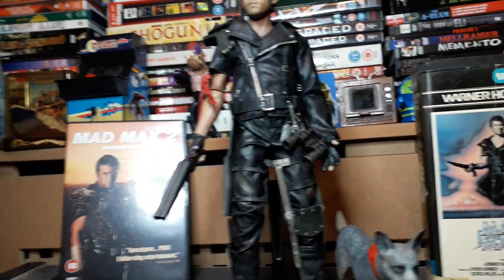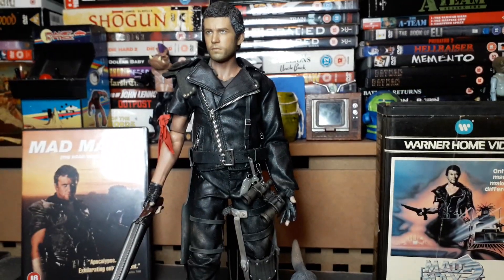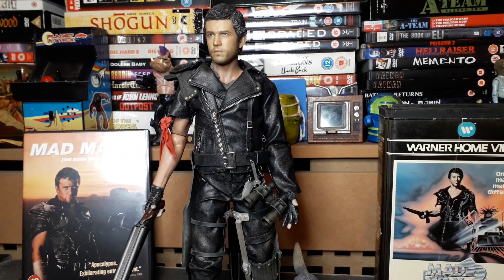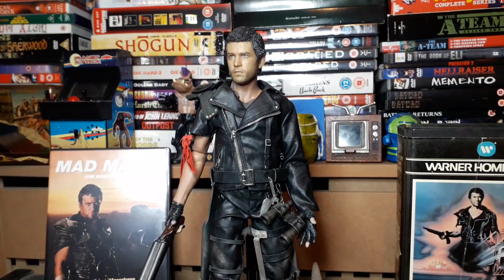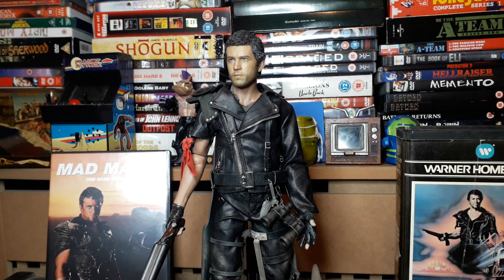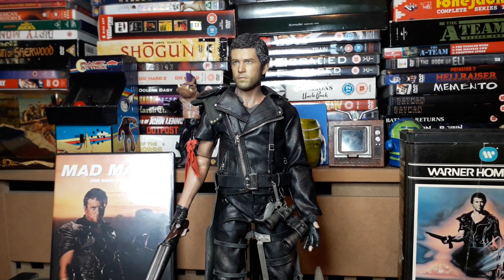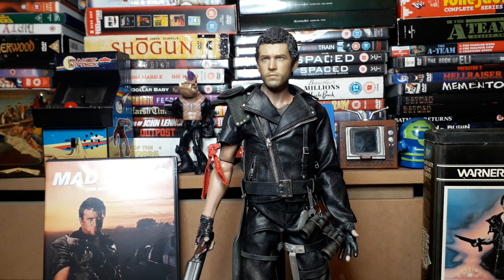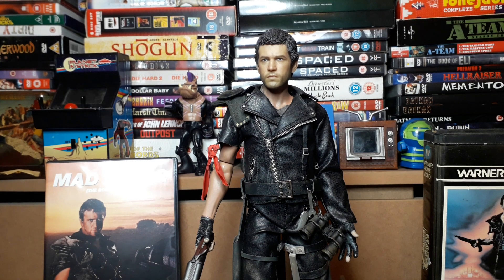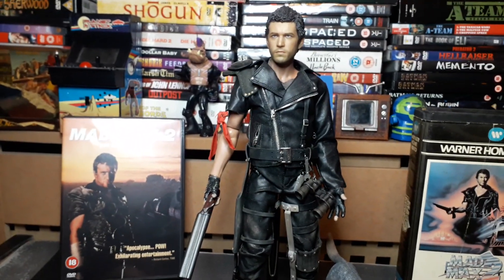I've seen some people doing up their Mad Max figures using custom bits. I saw a really good one on Facebook — he's got a nice road base similar to this, with a post and a kangaroo crossing and all sorts on it, very cool. Some people were saying to add a bigger body to this figure, which I can do, but I think this is pretty much in scale to Mel Gibson.